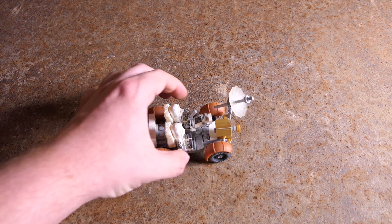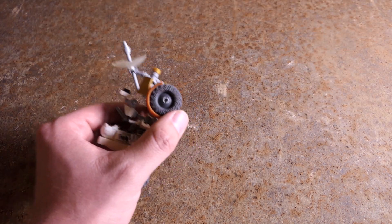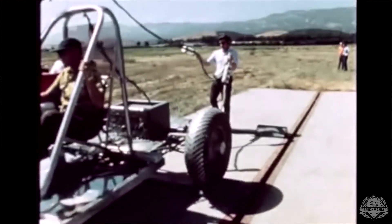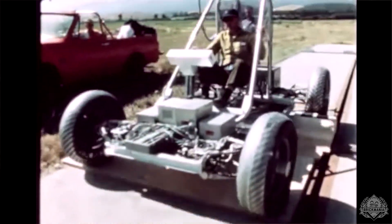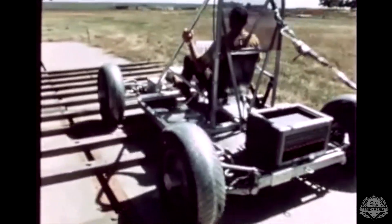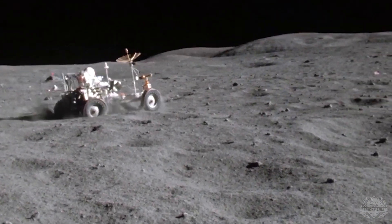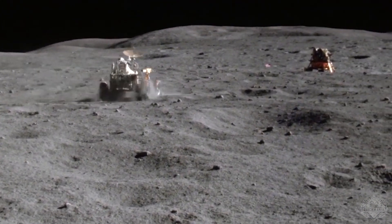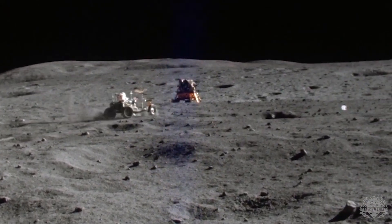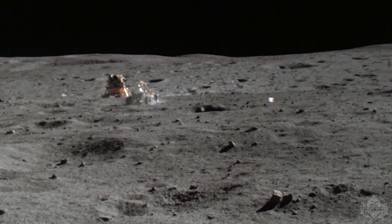This thing would bounce quite a bit — it had fairly springy suspension. The wheels were designed by General Motors: a steel wire mesh woven and coated in zinc, with titanium chevrons bolted onto the edge. The wheels had suspension of their own, and then the vehicle itself had suspension connecting the wheels to the frame. This 460-pound vehicle only weighed 77 pounds on the lunar surface — or 250 pounds if fully loaded with astronauts and cargo — so it would kind of bounce around. You didn't want it going too fast lest you ramp off a crater and not come back down.